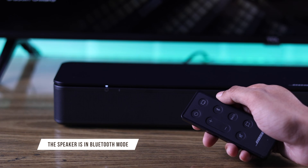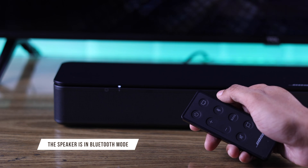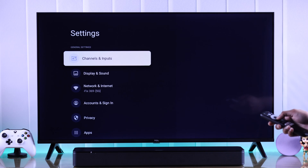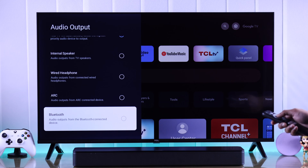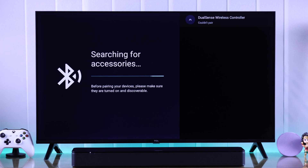If you're having issues with Bluetooth audio devices — such as no sound or they won't connect — make sure your speaker is in Bluetooth mode. Also, on your TV open Settings, go to Display and Sound, then Audio. From Audio Output, you need to select Bluetooth, or else your Bluetooth audio device won't play any sound.